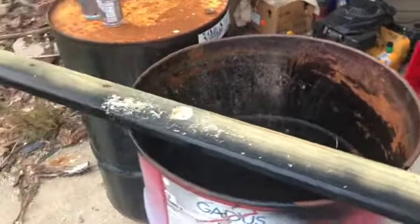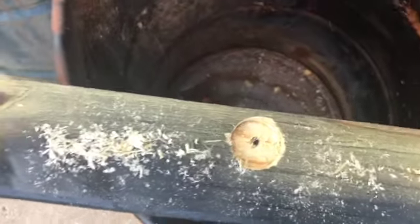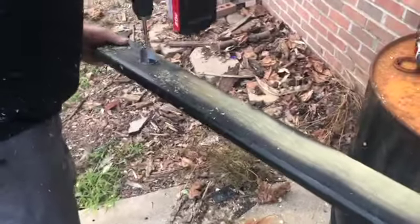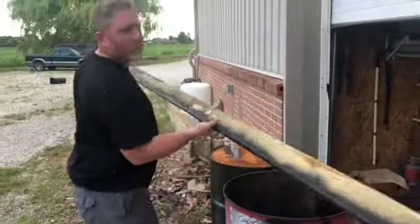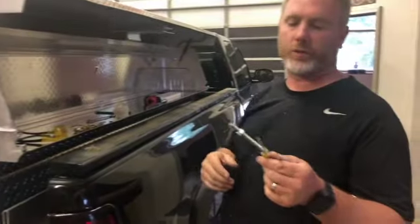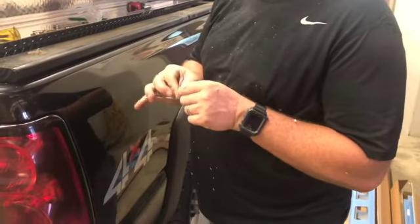Complete all three holes. Now I bought some stainless steel bolts — I didn't want them to rust — and they're going to be anchored in here.